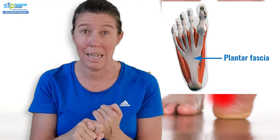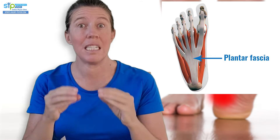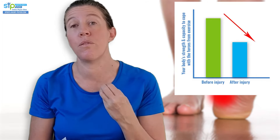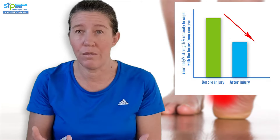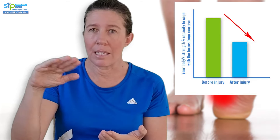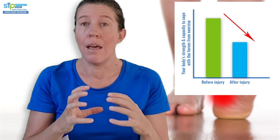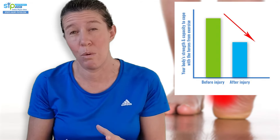The plantar fascia works really hard when you're standing, walking, running, jumping - any activity where you put weight through your feet. Once it's injured, it actually loses some of its strength and endurance, so it can no longer cope with all the activities you've done in the past. It's on a sliding scale - somebody who's had it for a long time may have very little capacity, where even standing for a few minutes is really painful.